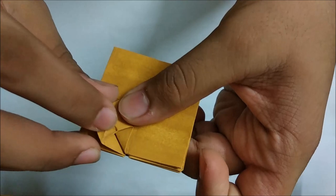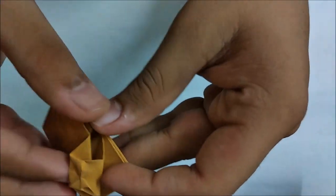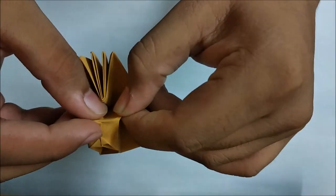The paper might get locked, like it happened in this case, so you have to open it by unfolding a bit and make a nice squeeze.